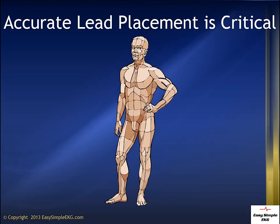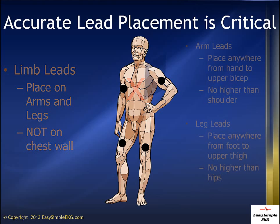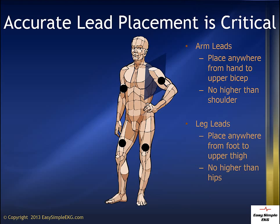When obtaining a 12-lead EKG, accurate lead placement is critical. The limb leads should be placed on the arms and legs — they should never be placed on the chest wall. The arm leads should be placed no higher than the tops of the arms or the upper biceps. The leg leads should never be placed higher than the hips, as placing them higher can cause respiratory variation, which creates artifact and an altered look to your EKG.